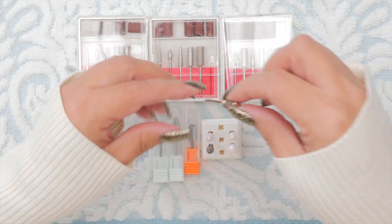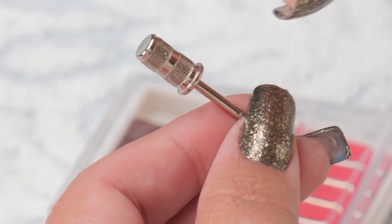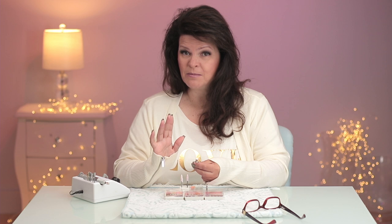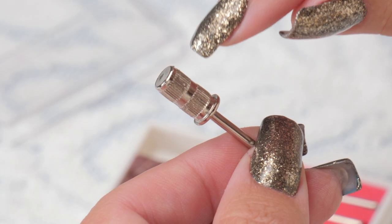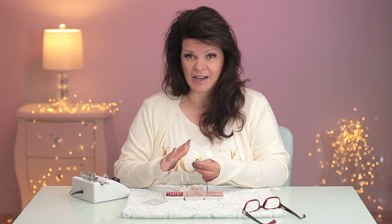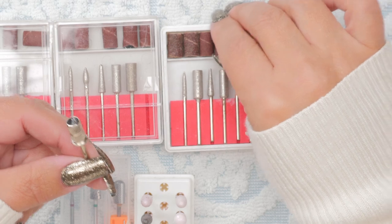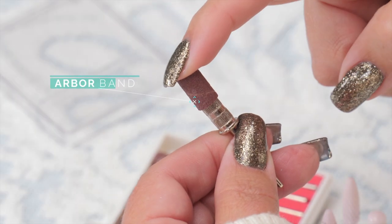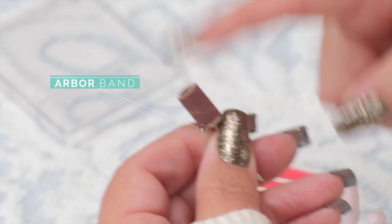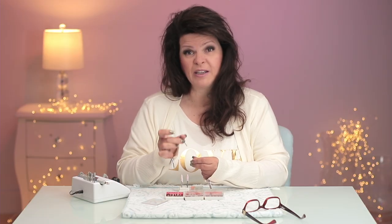The number one bit I have to have is my mandrel. With this bit, you put sanding bands on them, and they come in fine, medium, and coarse. I never use the coarse — it's too coarse. The only time I use this bit is to buff the natural nail, so you need a nice gentle bit. I always use the fine or the medium. You just friction fit, pop it on. That is my first must-have bit for buffing the natural nail.